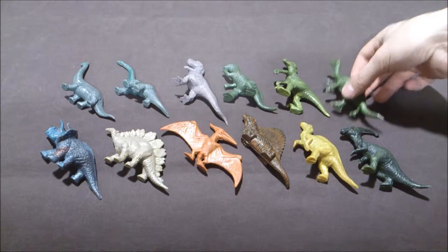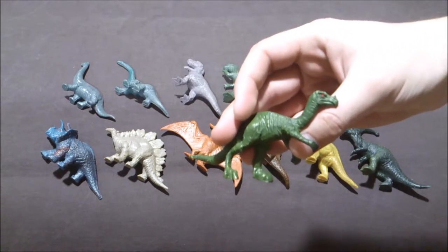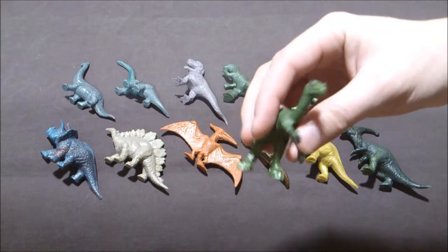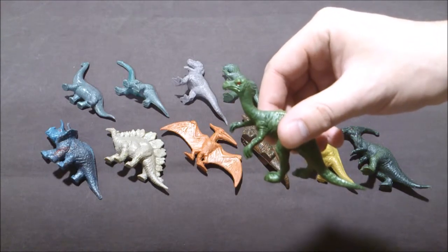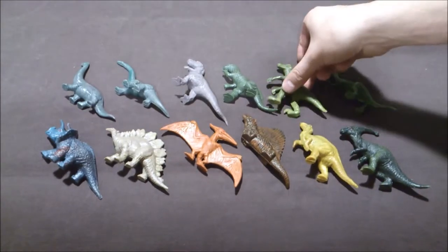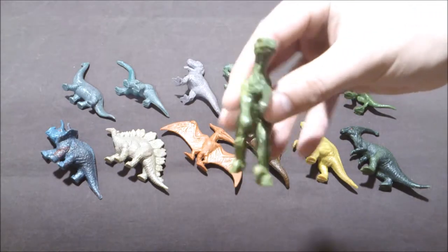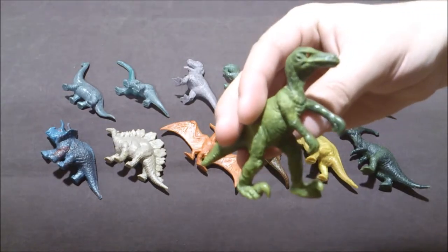Let's start with the Oviraptor here. Globally, all the figures are in plastic, and they have the eyes painted in red. This is the only detail that was painted. You also have the Velociraptor, with this scary look — it's quite fun.